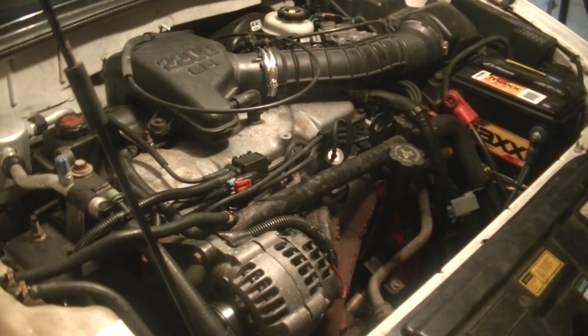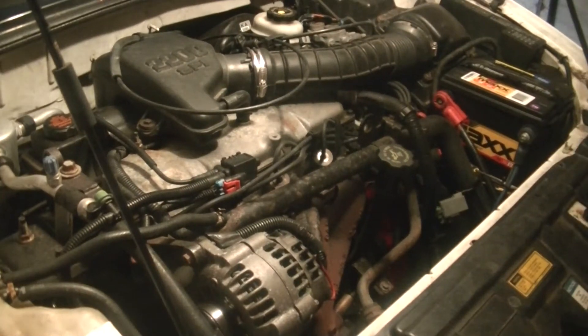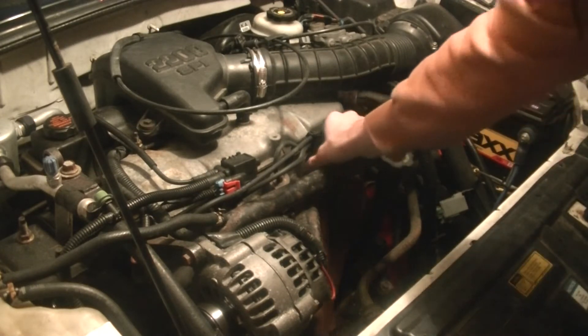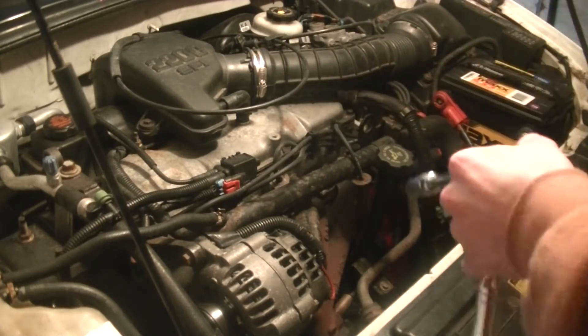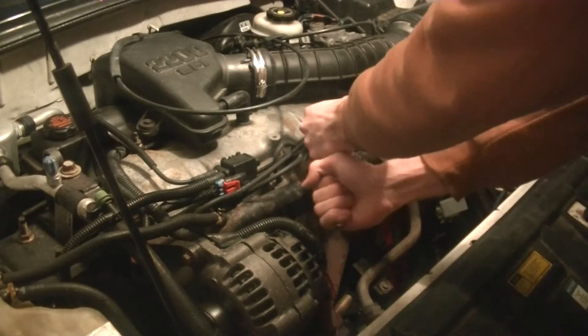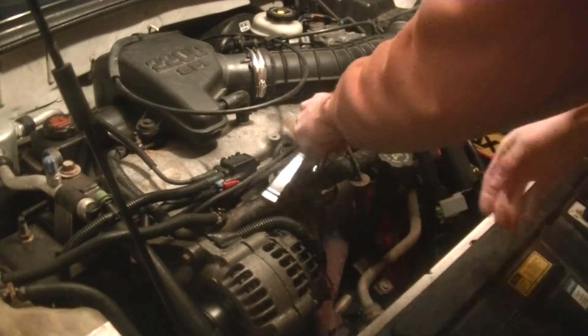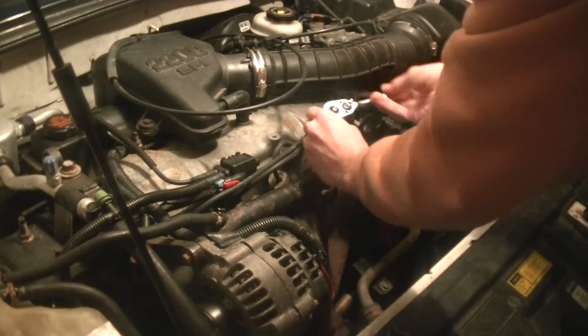In this video I'm going to show you how to do a compression test on your engine. The first thing is, take out a spark plug from whatever cylinder you want to test.